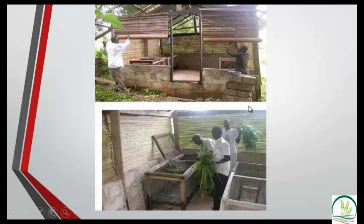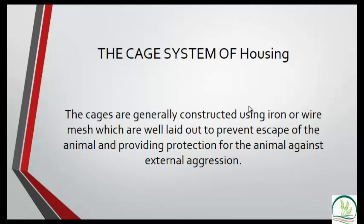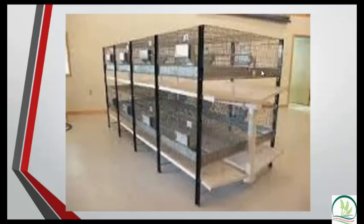Cages are the best option. Let's look at samples so you know what to construct. This is an example of a cage. Underneath there is a V-shaped pan and a pipe. The urine and feces pass through here and out. Because urine is acidic, we don't allow it to reach the next layer, so the pan collects it and the pipe drains it. You pour water to flush out the waste.